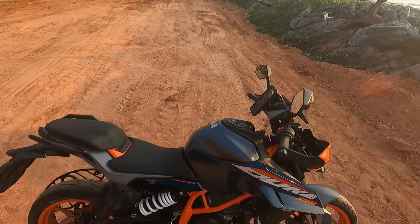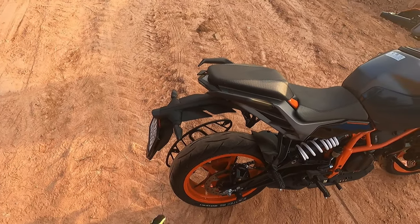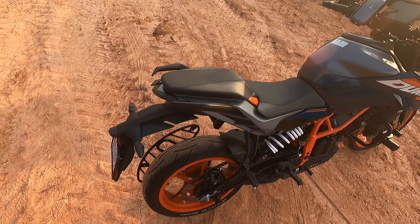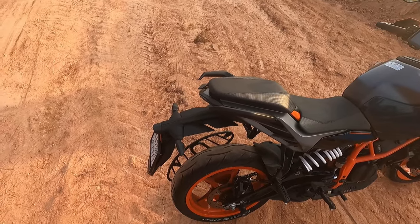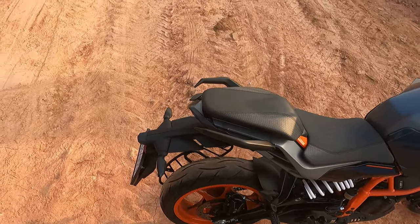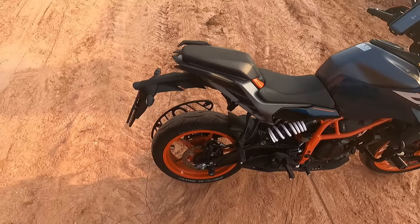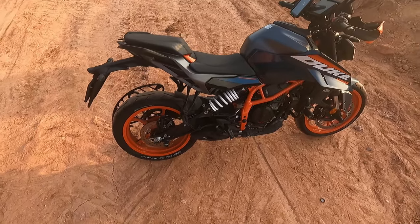I also have a tail tidy from Team Skid, but the showroom service guy told me not to add it because mud grows inside of it. I'm not sure how true that is, but I said fine — let me keep it stock for now and think of changing it later.